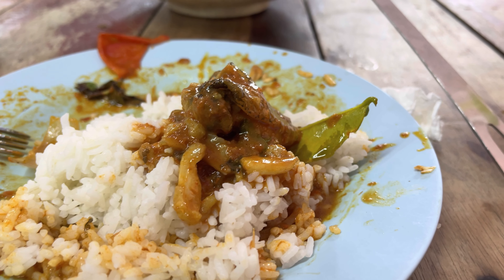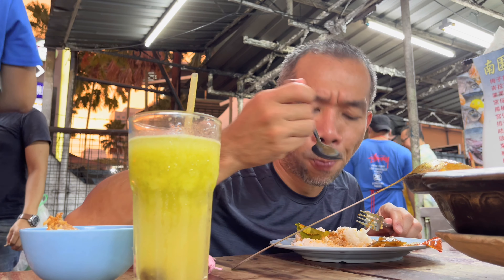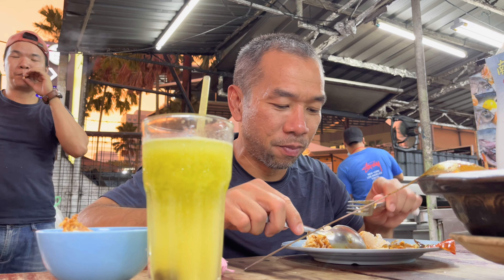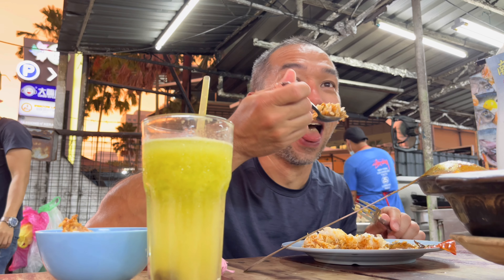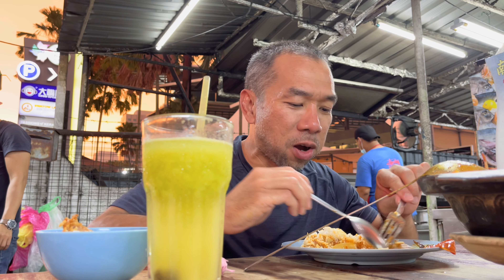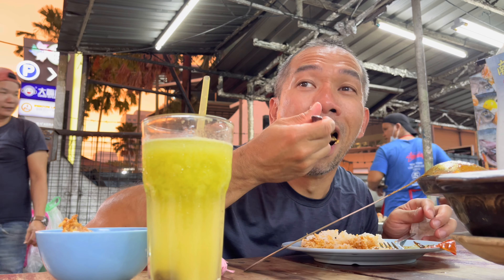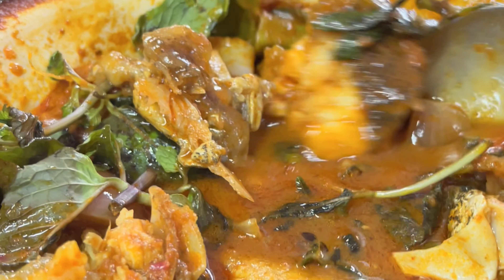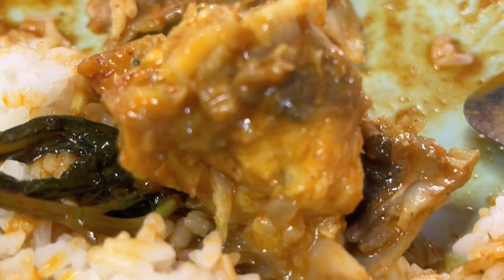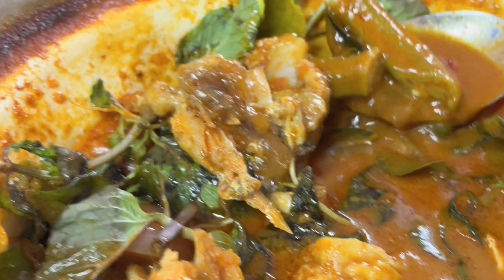I think we're definitely gonna need more rice. Mmm. Oh yeah, it's meaty. Very meaty. I think I'm gonna get this big one right here. Look at that. Oh yeah.